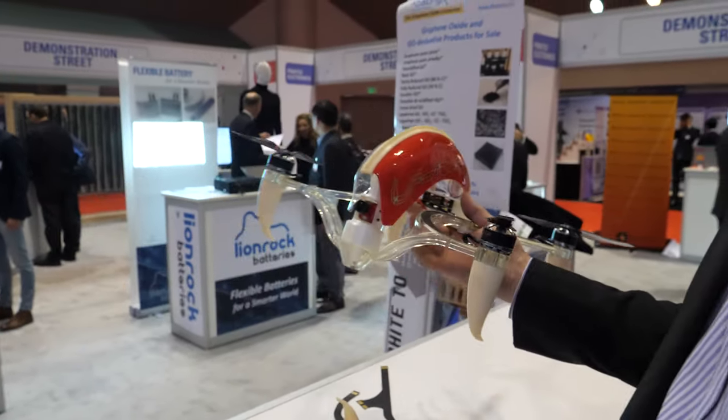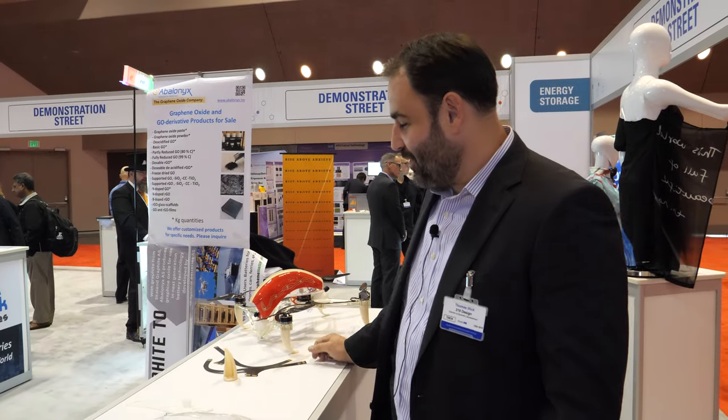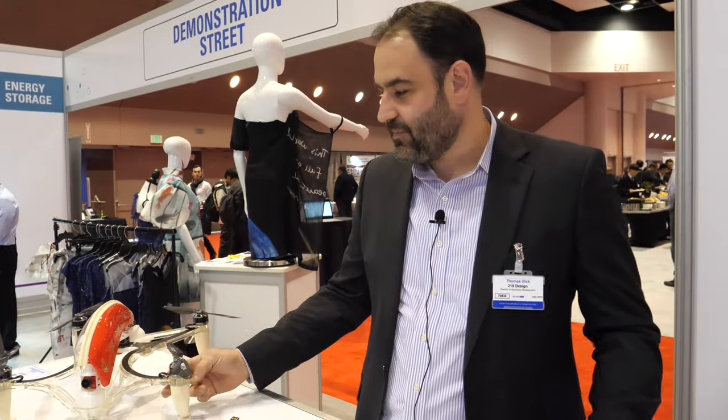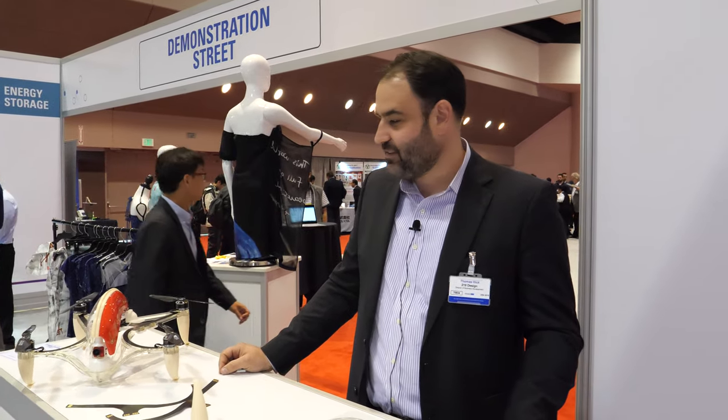You could literally print out the drones — you can print a lot of the parts. These are 3D printed feet and they're very durable. You could print the frame too, but this is injection molded, which is more of a high-volume process. At lower volumes it would make sense to 3D print it.